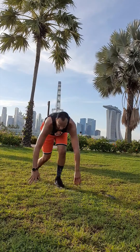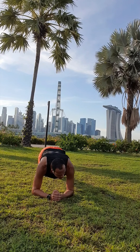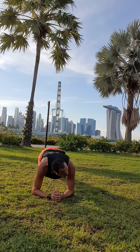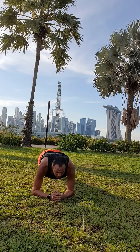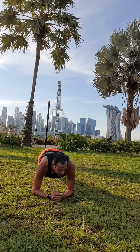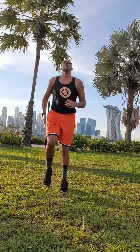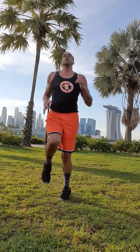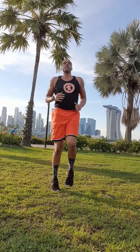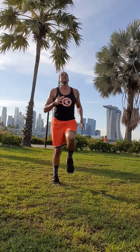Drop it down — front plank. Stay focused, guys. Focus on your breathing. Three, two, one. Let's get up — high knees again. Last set for this round, guys. We've only got one more round. Breathe and sweat it out.